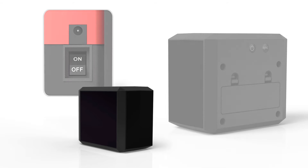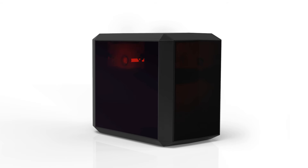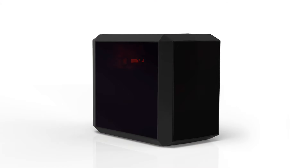BLOCK emits an invisible beam from its front, the side opposite its battery cover. If you would like to block a doorway, place BLOCK accordingly. The power light will flash more quickly than normal when BLOCK is in need of new batteries. To preserve the batteries, turn BLOCK off when not in use.